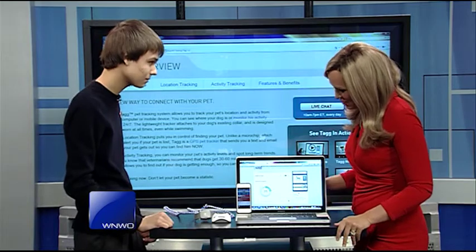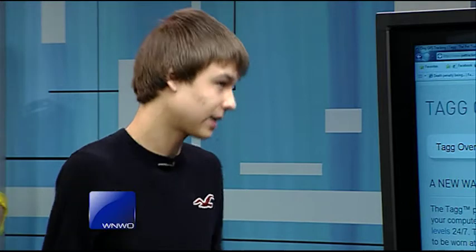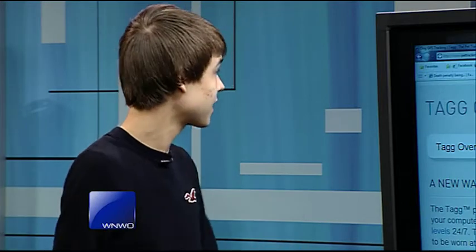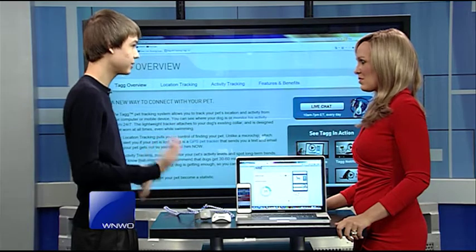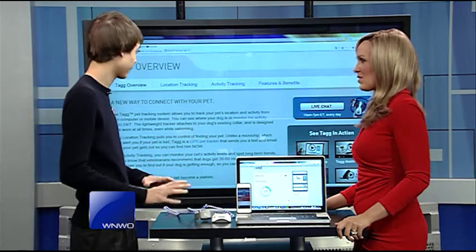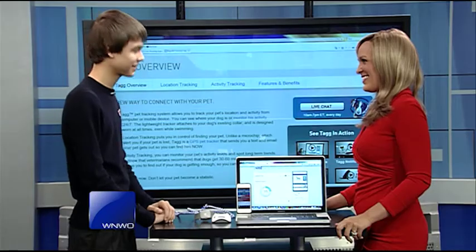This is TAGG with two G's, the Pet Tracker. The device itself is $180 depending on where you get it — you can go right to their website, PetTracker.com. You get 12 months of service free with the GPS tracking and all the monitoring, and then it will be $7 a month after that. It's a pretty good investment for keeping your pet safe.